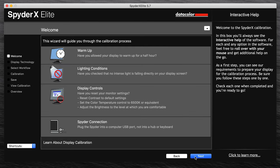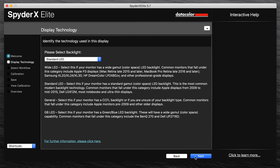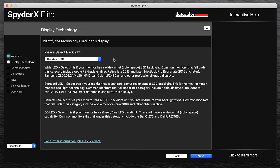After selecting what kind of display you are going to calibrate, it will go through a step-by-step process of what we said before — warming up, lighting conditions, display controls, and the Spider connection, which we've already done. On the next screen, you can select what kind of LED backlight panel you have. There are different descriptions for each one. If you read one and you still don't know, I had to Google one of my older screens and it said right in the description of the product. For my MacBook Pros and most of my newer monitors, I've been using a Wide LED.